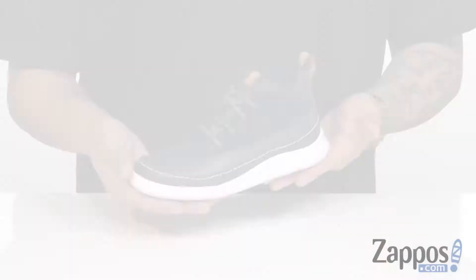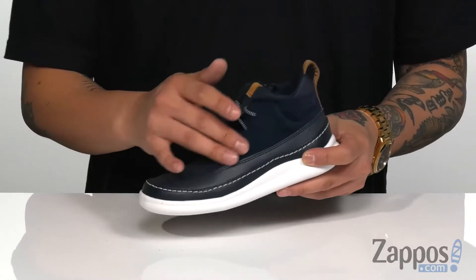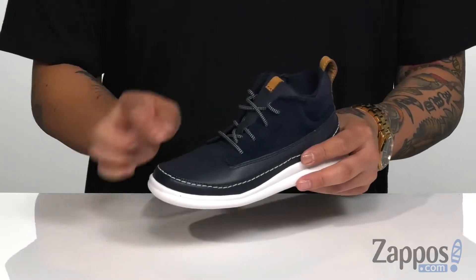Hey, it's Andrew from Zappos and this is the Cloud Air from Clark's Kids. This stylish shoe features a very durable leather upper with soft suede detailing. Contrast stitching around gives it a pop of style.